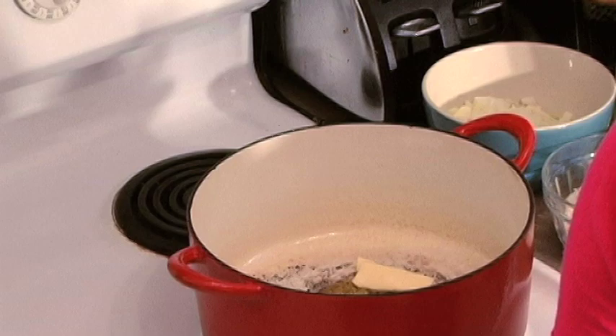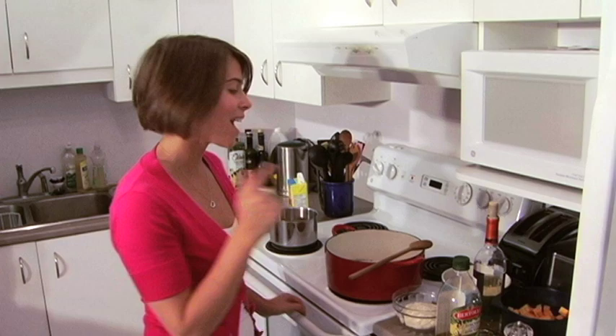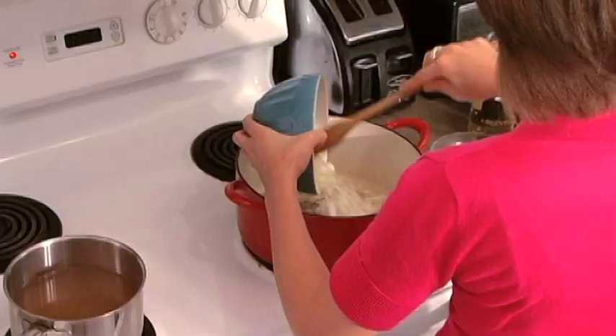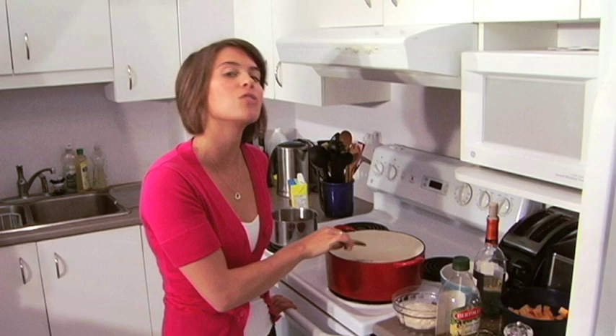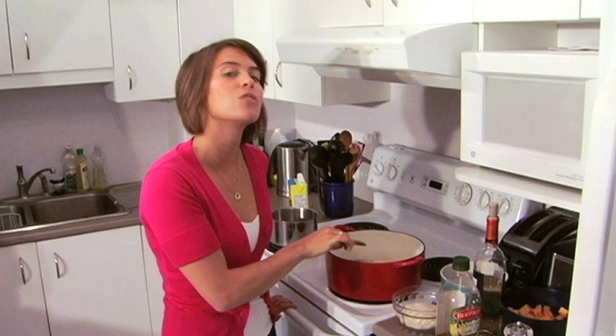Our butter and olive oil have melted together and they're nice and warm, so we are now going to add our onion that we sliced up — a nice fine dice — and we are going to be sautéing that for about 5 to 8 minutes. You don't want to brown it, you just want it to be nice, soft, and translucent, and that's going to give our risotto a nice sweetness.